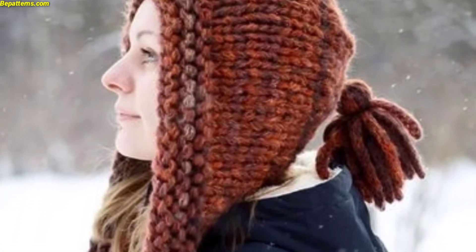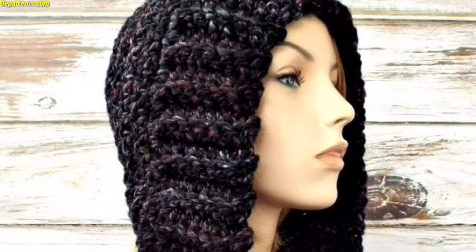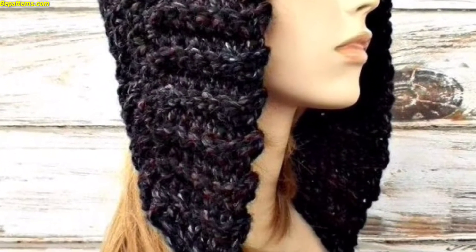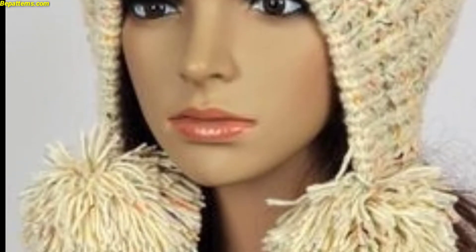Hello everyone, assalamu alaikum, how are you all? I hope my lovely friends will be fine and good. May Allah bless you, keep smiling, always be happy in your life. Welcome back to my YouTube channel. Today I will show you this crochet bonnet hat design.